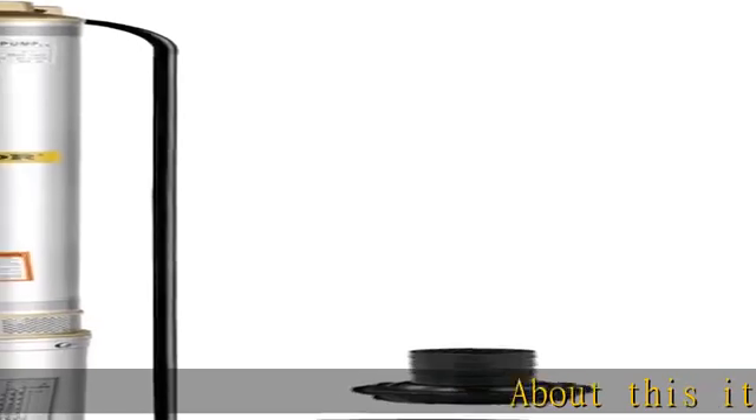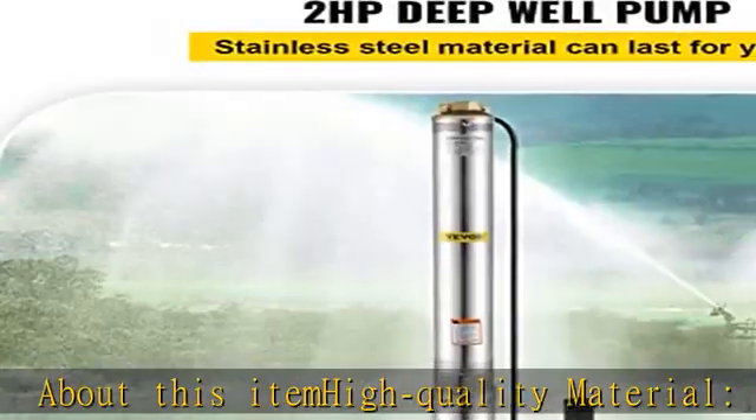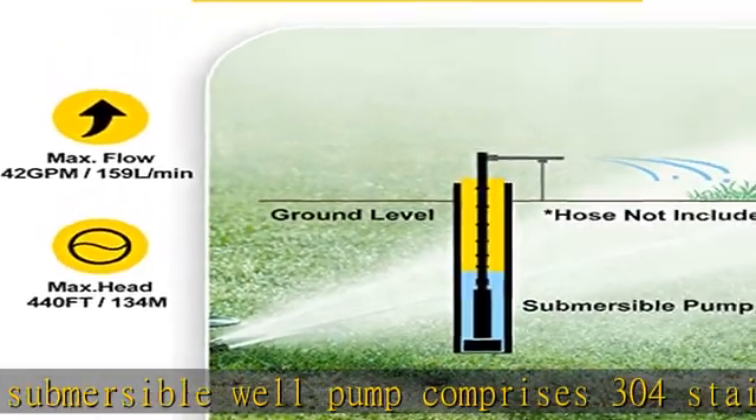About this item: quality material. The submersible well pump comprises 304 stainless steel and a built-in check valve, rust proof and corrosion proof. You can get our durable and sturdy pump for long-term use.